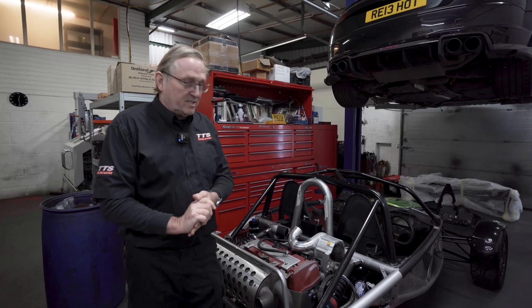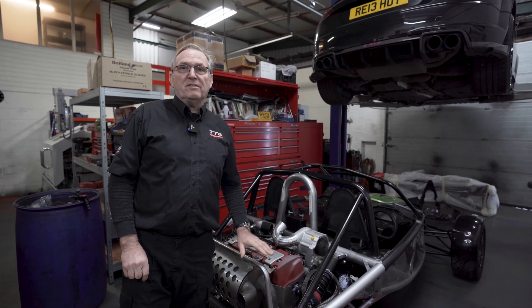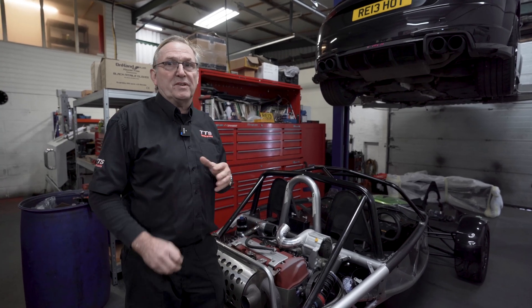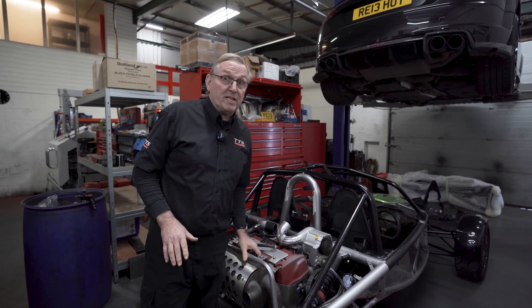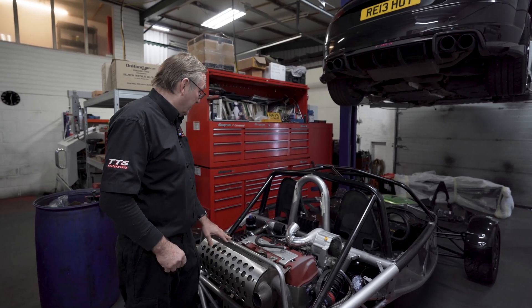Good afternoon, it's Richard at TTS. We do a lot of aerial atom supercharger kits, but the aerial atom has been around a long time and a lot of them have been modified. We're never sure if the kit we supply is going to fit 100 percent, so we insisted this particular car came to us so that we could check it out.